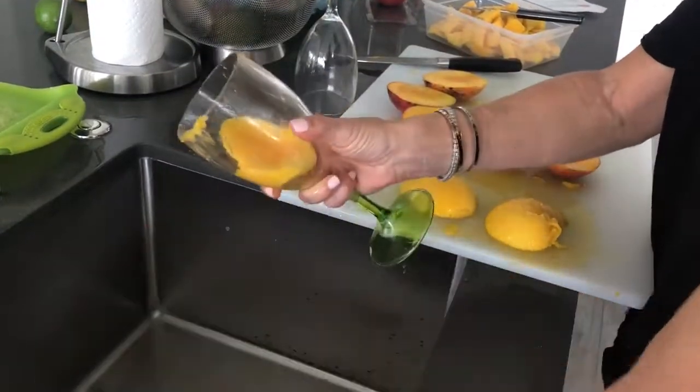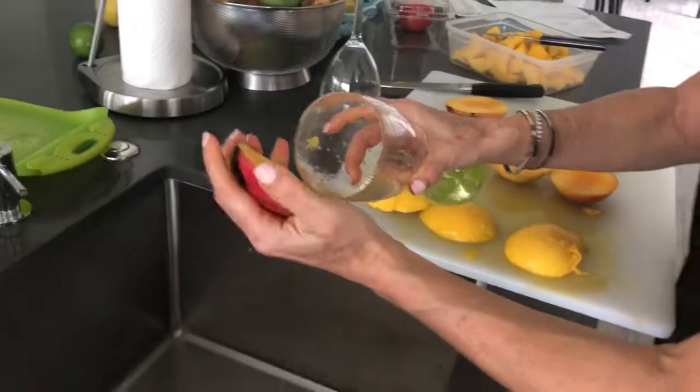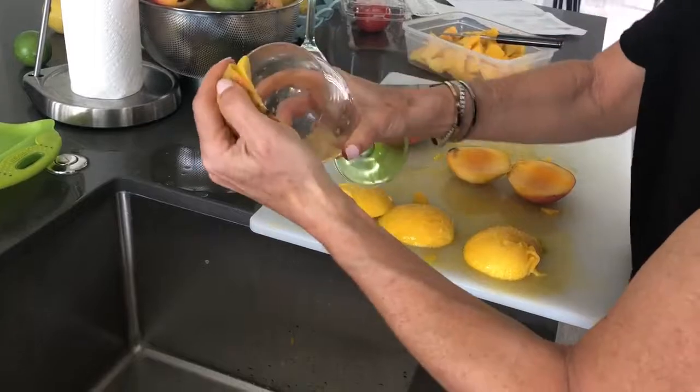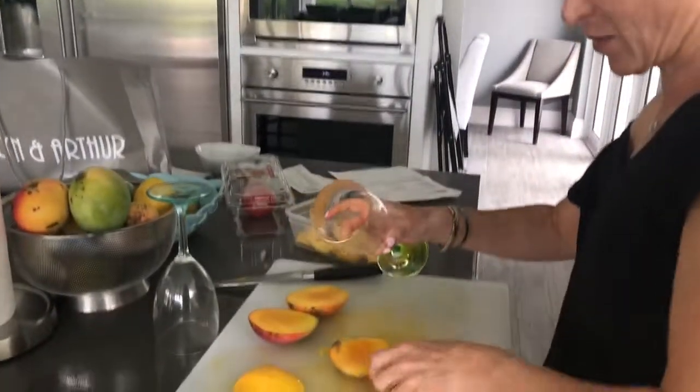So, if your house is brimming with mangoes like mine, follow Chef Susan's example and do this, because it's just a wonderful thing. Like she is. She's a wonderful thing. Wonderful.